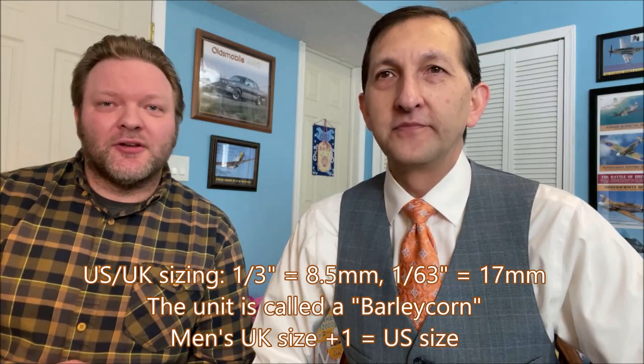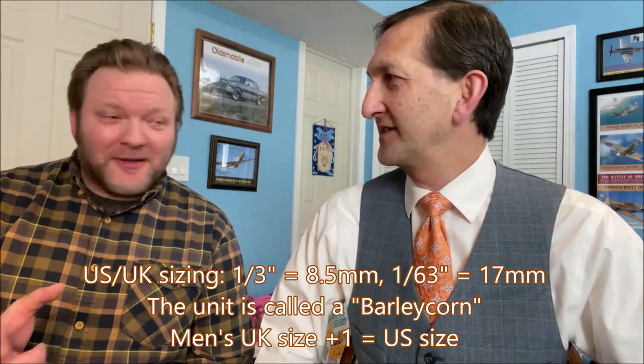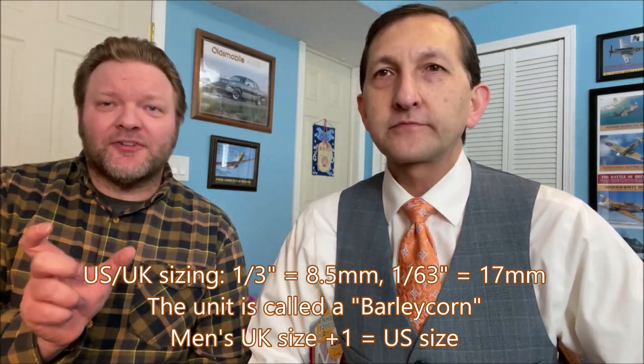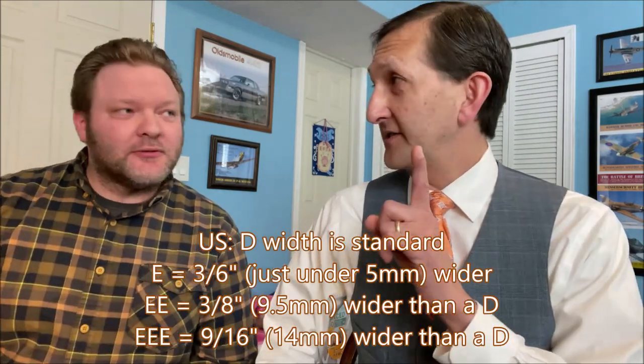Before the Brannock device came about, sizing was all over the place. Once it was patented, it became 95 to 96 percentile in accurate sizing. Men's size one starts at seven and two-thirds inches. A full size is a third of an inch, and a half size is a sixth of an inch — that's called a barleycorn. For width, you add three-sixteenths of an inch for every width increment, wider or more narrow, in the U.S. system.